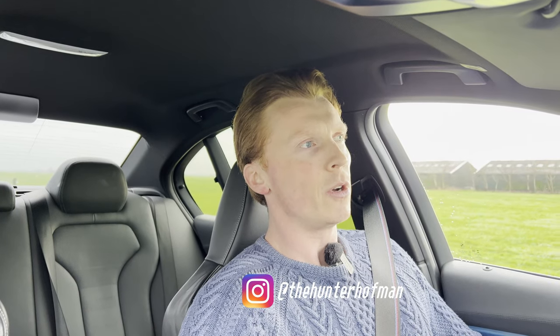Welcome everybody to the new car. As I said, it's a BMW F80 M3 Competition. I always wanted to have an F80 M3, but I wanted to have the competition package and the second facelift, which this is.